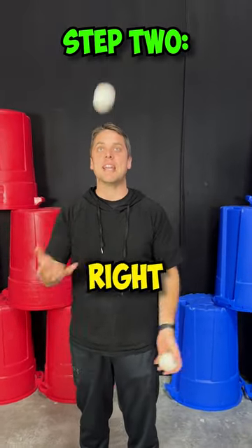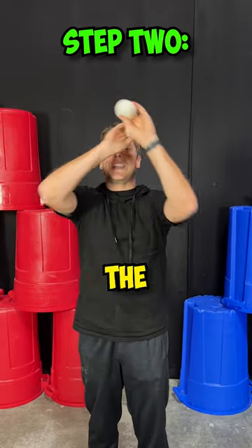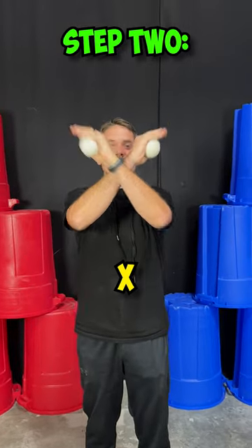Then you're ready for a second ball. You're going to go right, left, catch, catch. The ball is hitting the same height, making an X in the air.